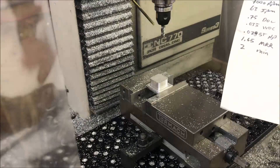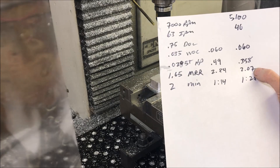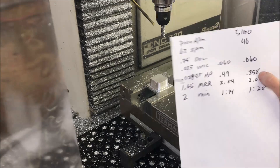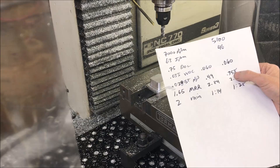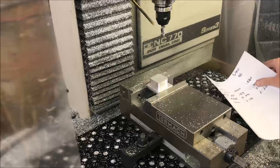That sounded pretty decent. You can definitely get 2 MRR at 0.358 horsepower. I'm going to try and bump it one more time — maybe go to 0.4 horsepower and see what happens.